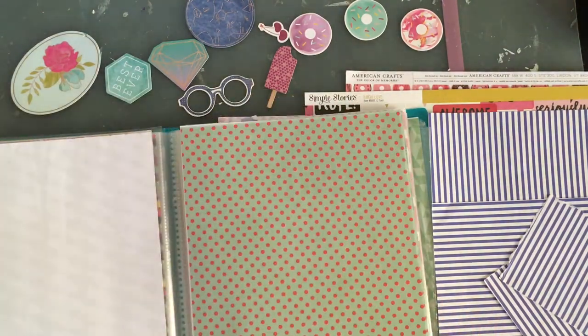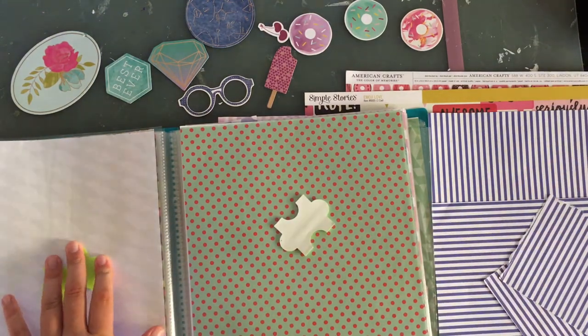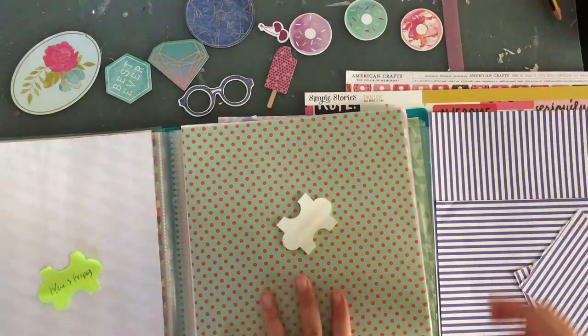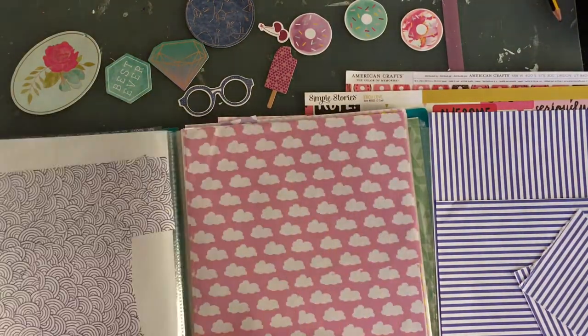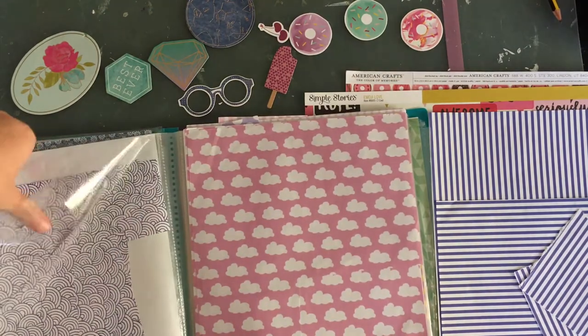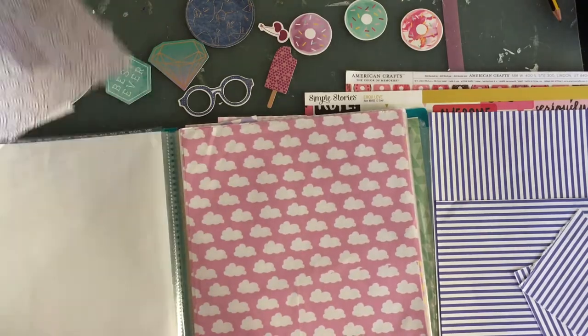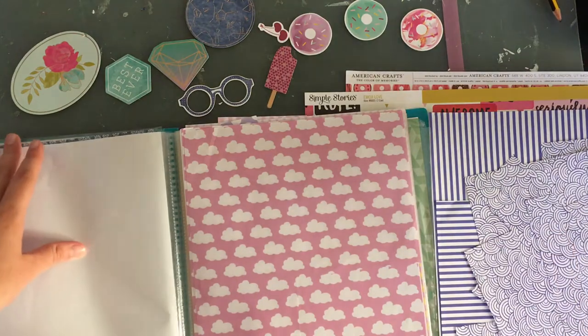I'm going to add a little sticky note when I do this process so I remember what paper was in here — I can write 'blue stripes.' If I don't use all of it, I can put the rest back in that folder. Here's a pink cloud — this is a nice pattern as well, and it matches that blue. I'm not sure what layout I'll make — maybe a planetarium picture from a long time ago, or something about stars, astrological signs, or maybe the eclipse.